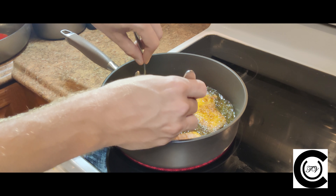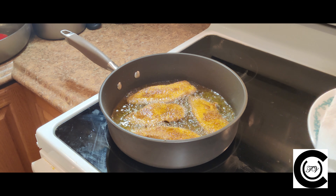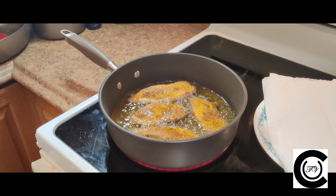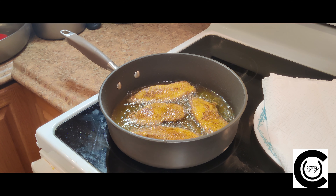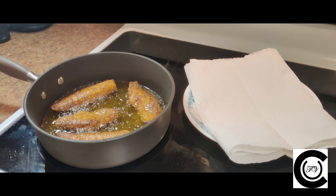At about three to four minutes, you're going to want to flip your fish. Make sure you always flip your fish away from you so that you don't splash yourself with hot oil. While you're waiting, get a paper towel lined plate ready for the fish to sit on when they're done. Our fish look done on both sides — it's time to remove them, starting with the smallest piece.